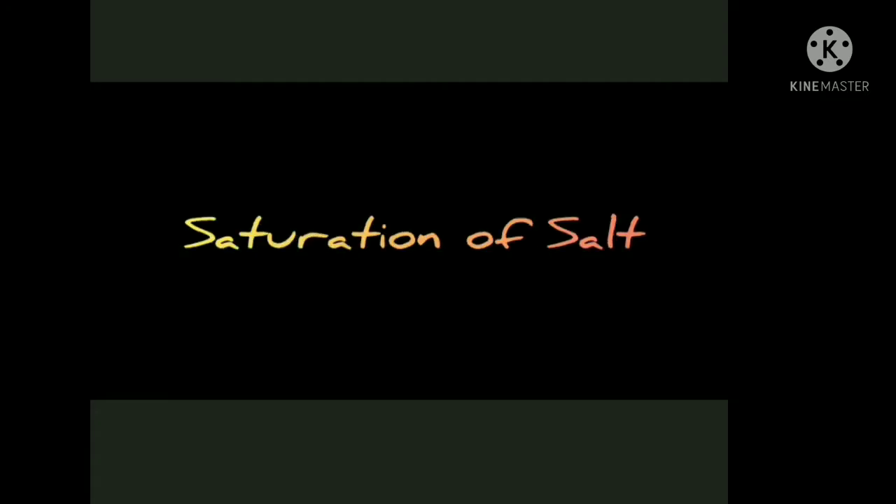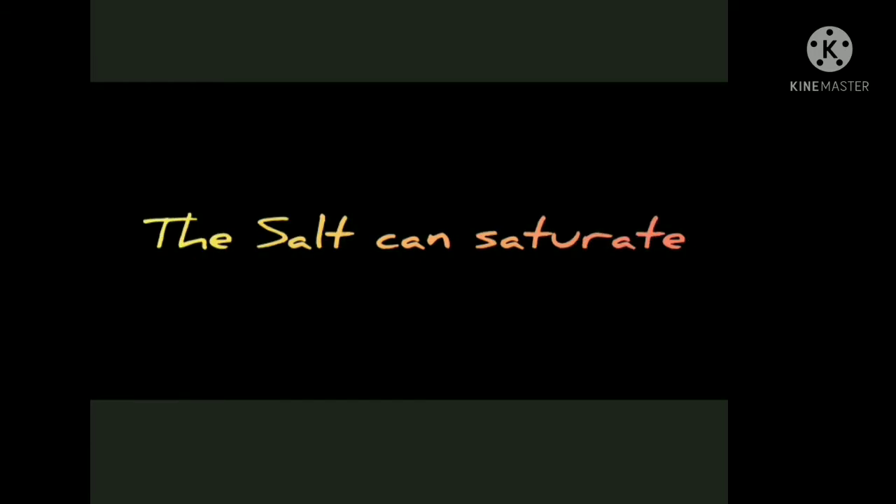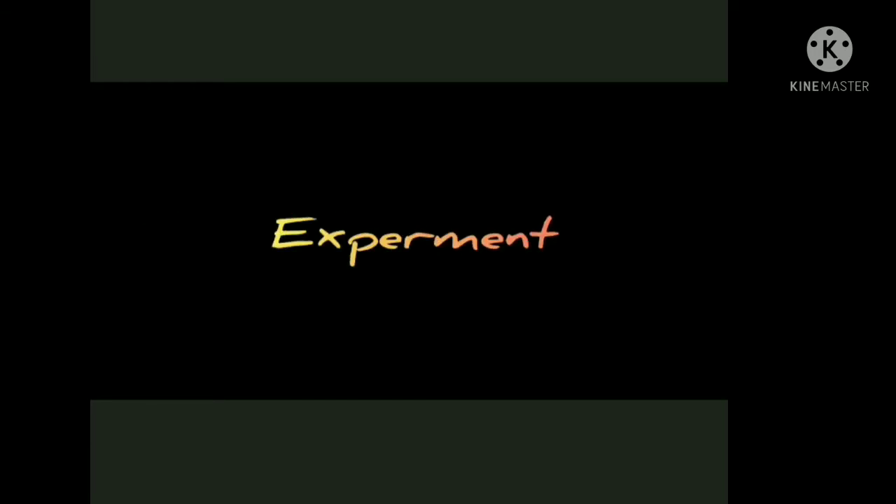Hello guys, I am Shashi from 9th class. Today I came to do one experiment on saturation of salt. So now we can check if salt can saturate or not. So let's start our experiment.